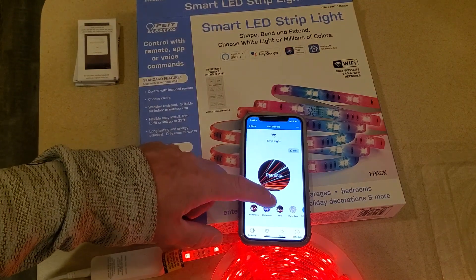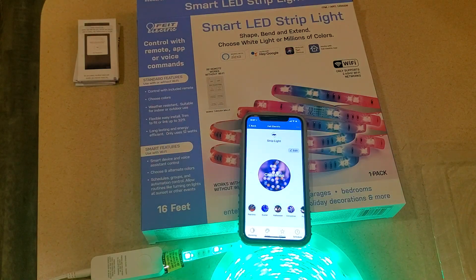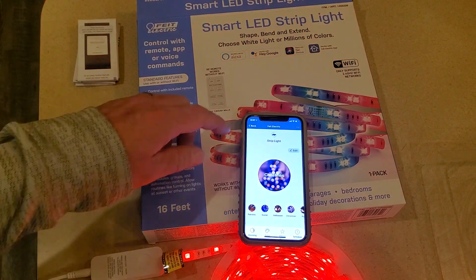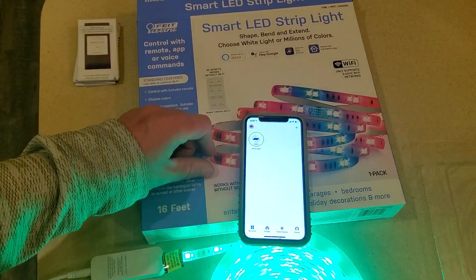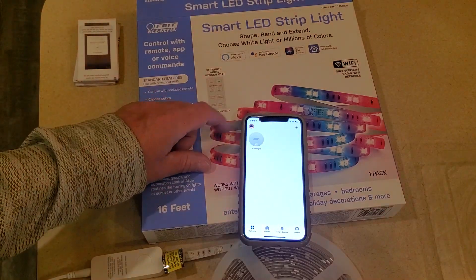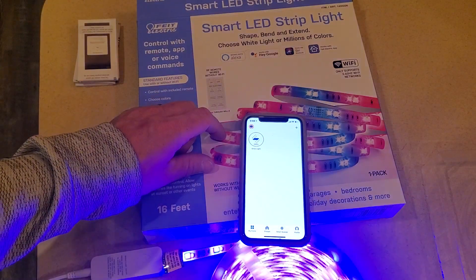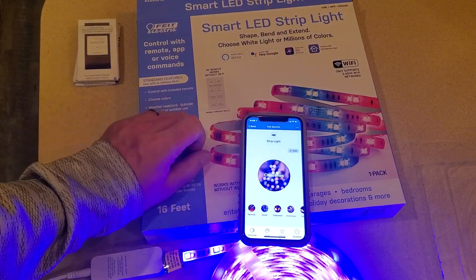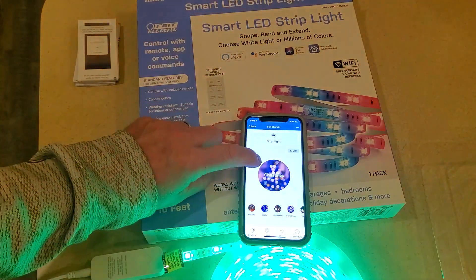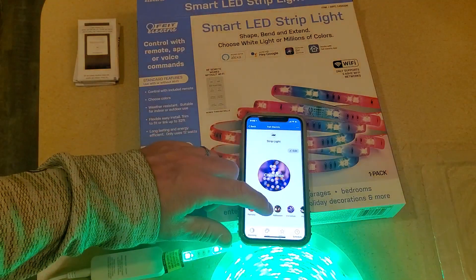There are effects as well — there's a Christmas effect that just goes back and forth from red to green. You can go back to the main page to tap on or tap off. If you want to enter settings for the light, you have to press and hold on that particular strip light, and then you can edit it, change the name, etc.